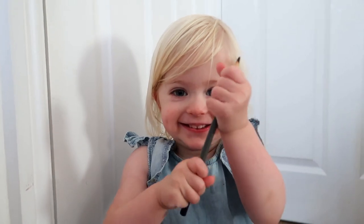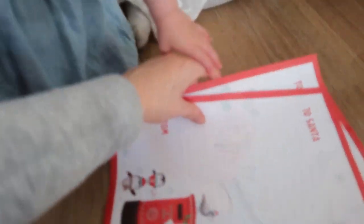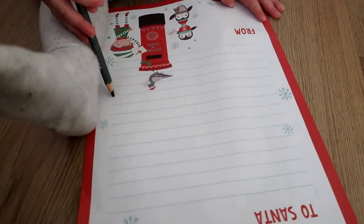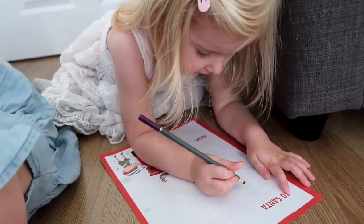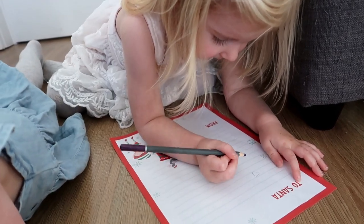Right, you're going to get a pencil. You ready? What are you going to ask Santa for, Cece? That. There you go. That one's for Ruru, that one's for Cece. Now what are you going to ask Santa for? That. Do you know how to write unicorn? Okay, I'll leave you to it then.